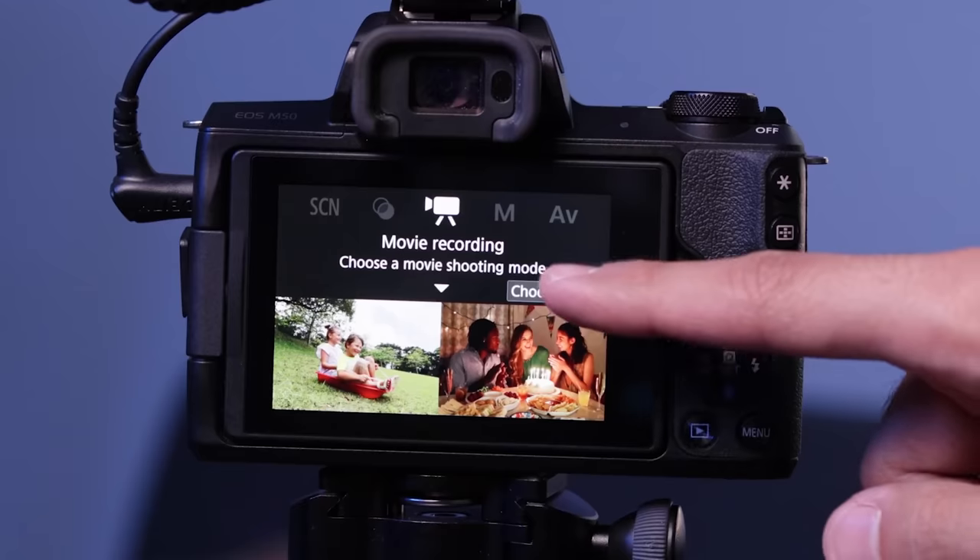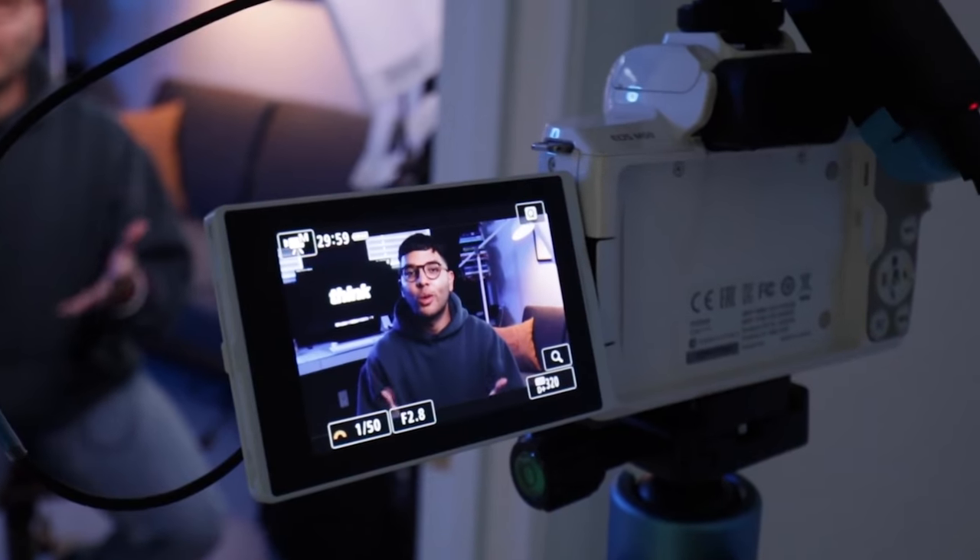We suggest simply using face tracking when you're using the Canon M50 because it's super easy. Whether you're in front of the camera or you're vlogging, you can simply tap on the screen to lock in focus, or if you're behind the camera it allows you to track a person's face and moving subjects.